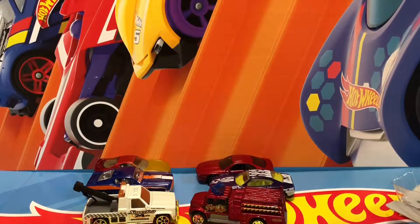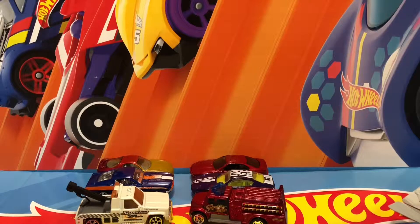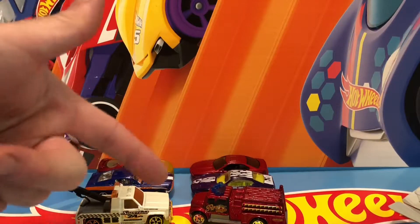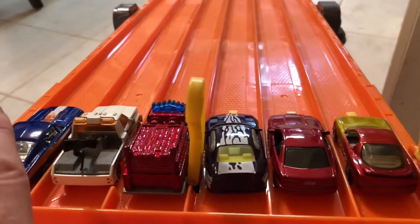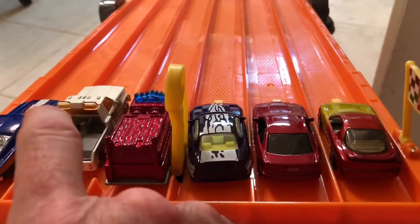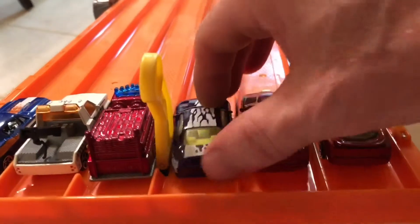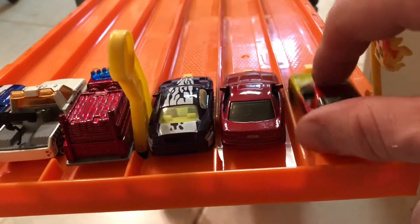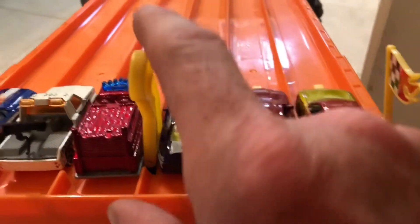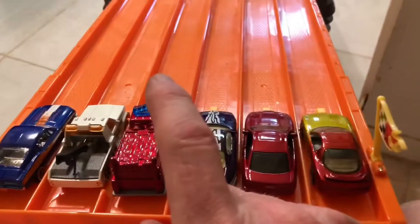Man, this is going to be a great race — well, anybody's guess. You know, I ripped them, so let's go race them! Okay, here we go — heat number one. Mustang in lane one, tow truck in lane two, International Harvester fire truck in lane three, Ferrari in lane four, Beamer in lane five, Mazda RX-7 in lane six. Ready, set, go!